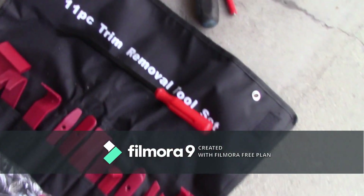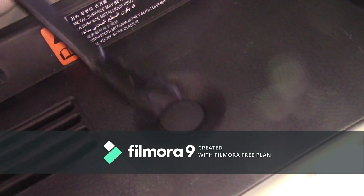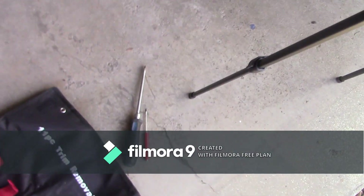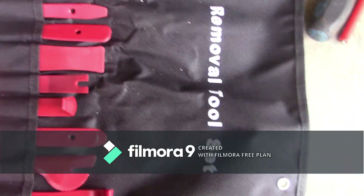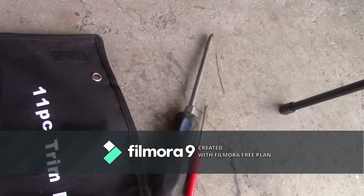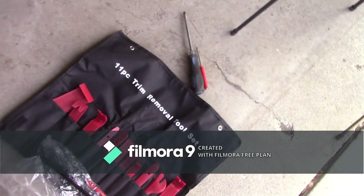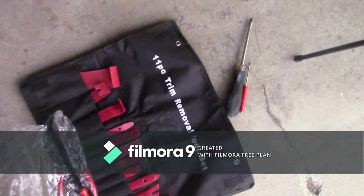To remove the trim, most people might not have this but I have a trim removal kit. You see how it's shaped — it's perfect for those circle clips. It just goes right under and pops them. You can use a flat head, just a little harder, just gotta be careful. To remove the side trim I have this kit — it prevents you from damaging the trim. You can use a flat head in different sizes if you don't have this. I bought this on eBay for like $15 — very cheap and very useful. If you don't have it you can use just a flat head; you don't need these special tools, but it makes the job a lot easier and cleaner.